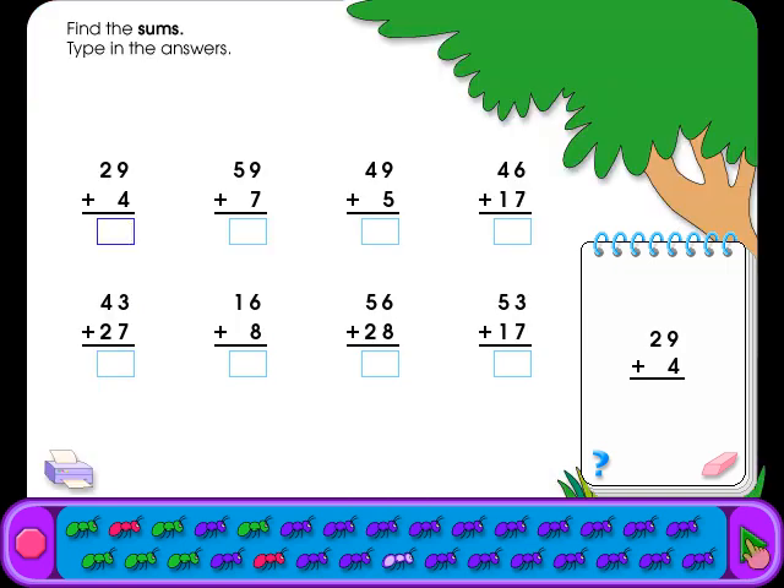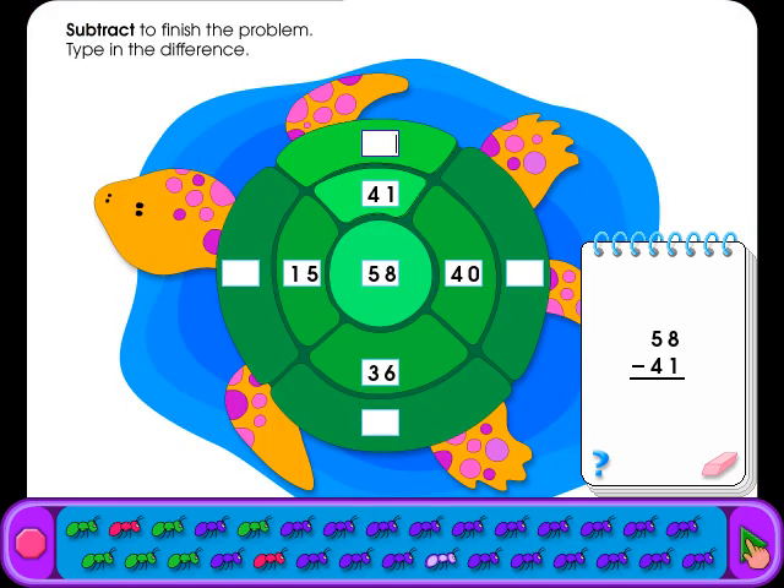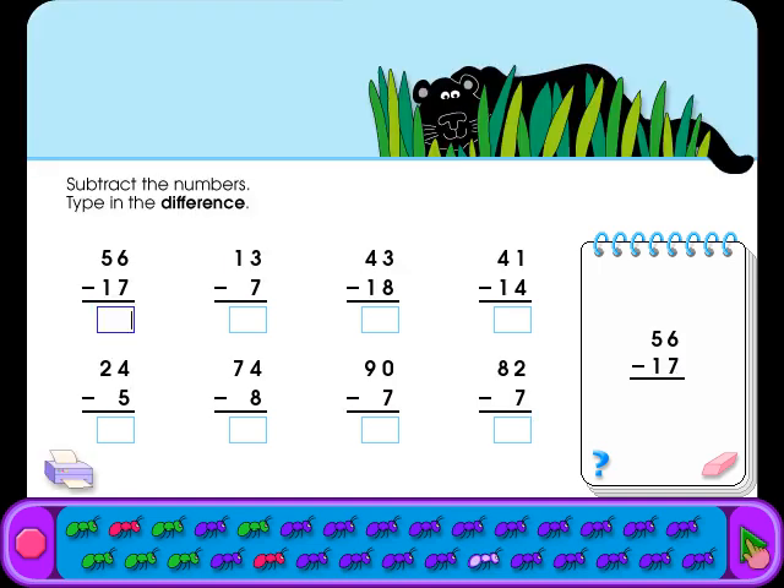Find the sums and type in the answers. Subtract the numbers and type in the difference. Subtract to finish the problem and type in the difference. Try it — be sure to rename. Type in the answers. Subtract the numbers and type in the difference.